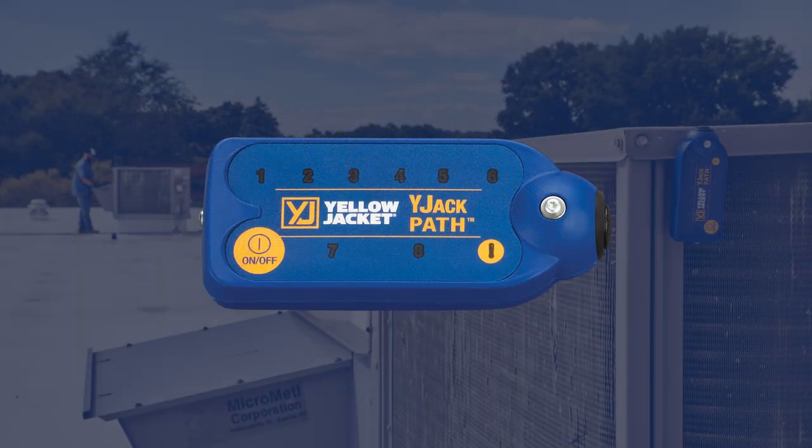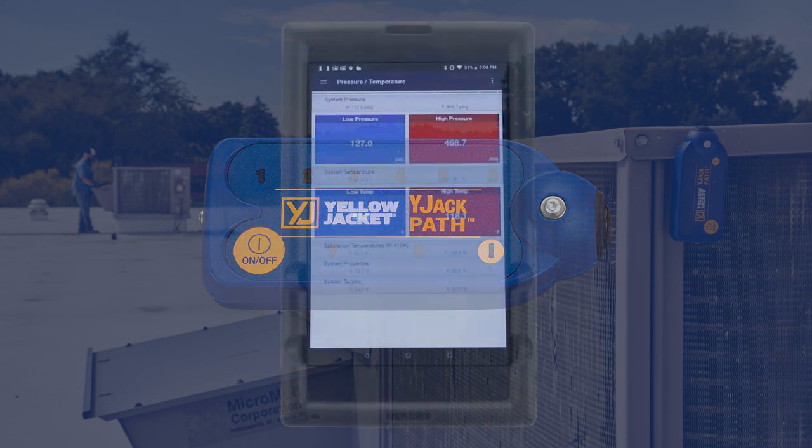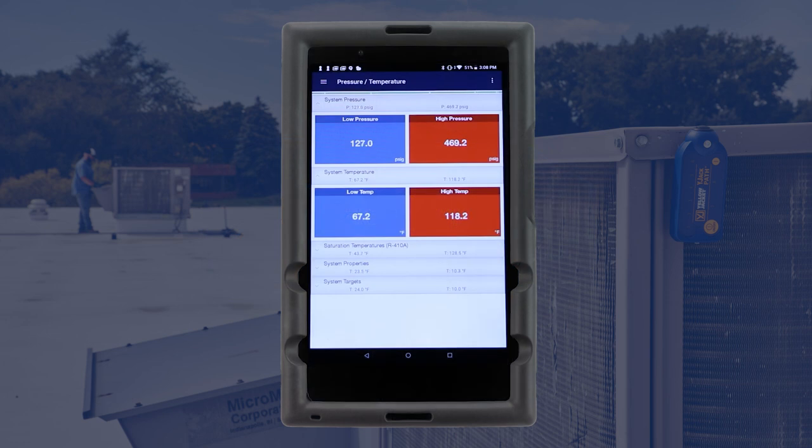When the Y-Jack Path is powered on, it illuminates lights for each Bluetooth device that it's repeating. There will be three lights illuminated for the P51-870 and the two Y-Jack temperature probes. The Y-Jack Path has extended the Bluetooth range of the manifold and temperature probes, and the readings are now being displayed so we can continue to monitor that system as work begins on another unit.